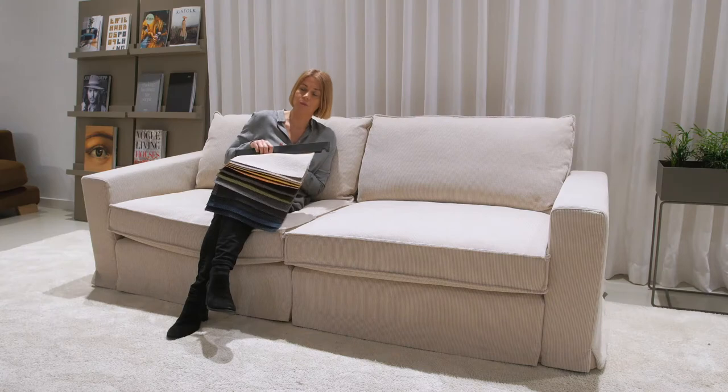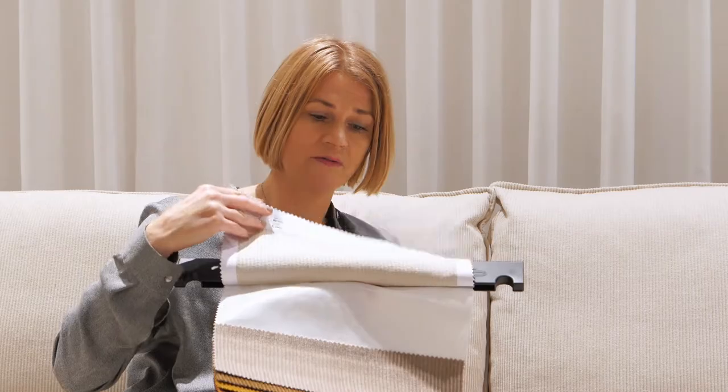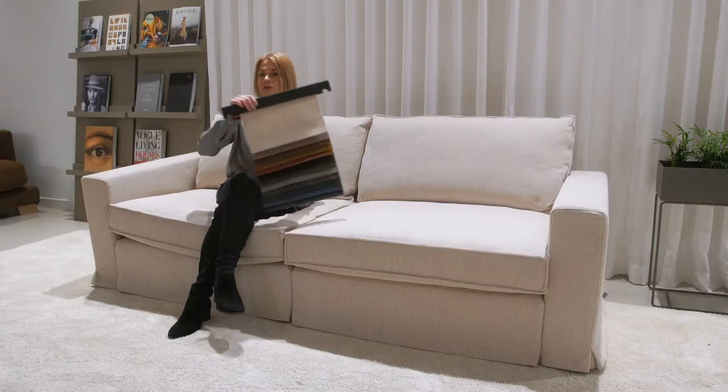The sofa I'm sitting in is the Oscar in Moss fabric and a new color, Nature — the first one from our hanger. It is very light and clean. Moss is a corduroy fabric in our collection.